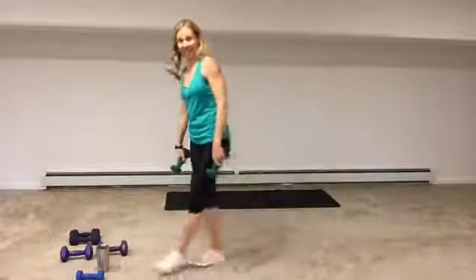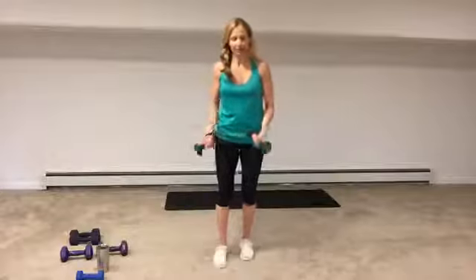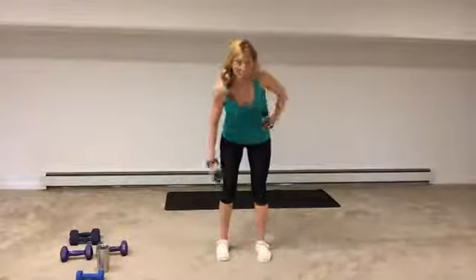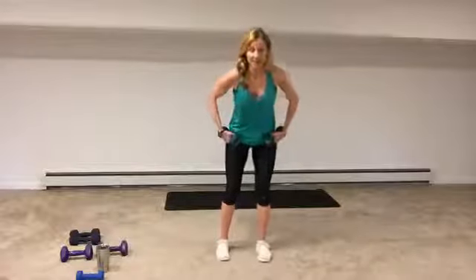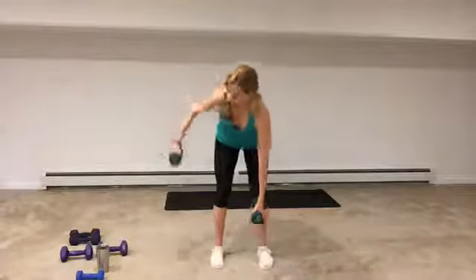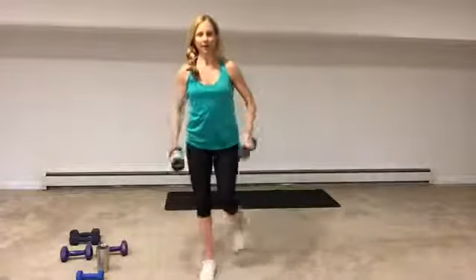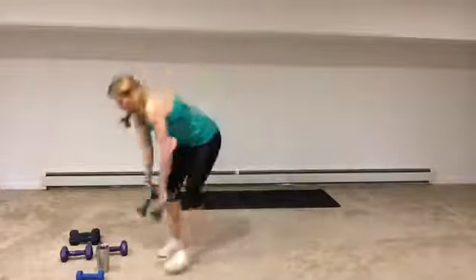Next round is windmill with a curtsy lunge. You're probably going to want your light weight. For the windmill, you're in a hinge position again and you're leading with your elbow, rotating the chest but keeping the knees and hips still. Right from the windmill, we go into a curtsy lunge — there's an option to press or just rack the weight. I'm going to take my lighter weights because I'm doing a big range of motion on those windmills. Keep the elbows soft if you have heavy weights.